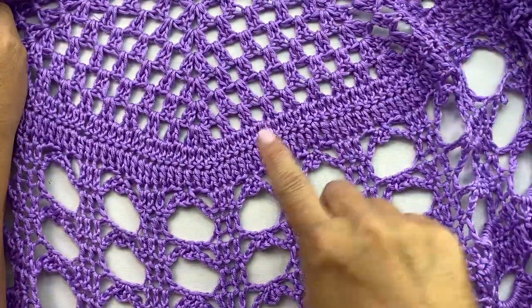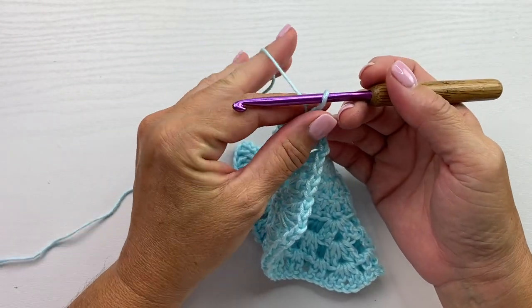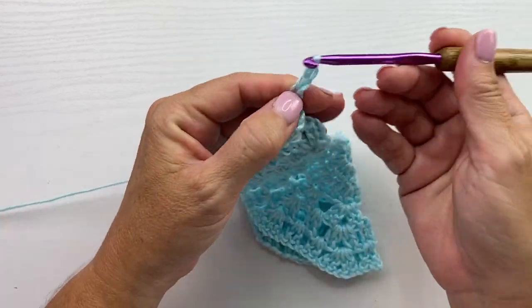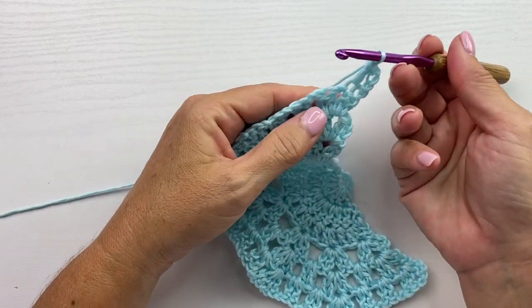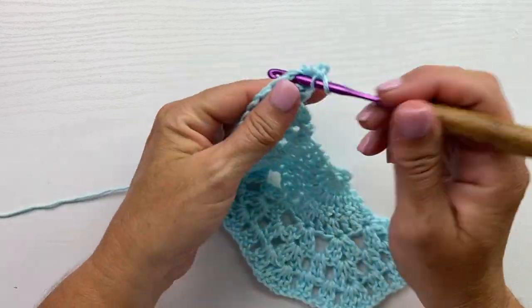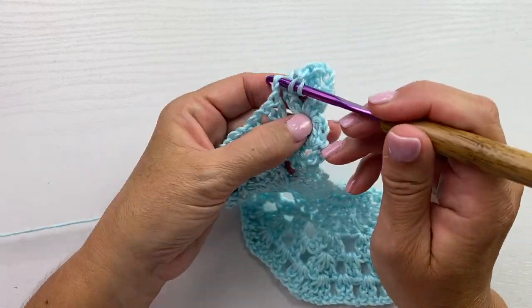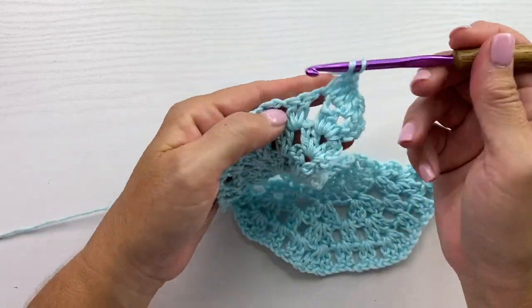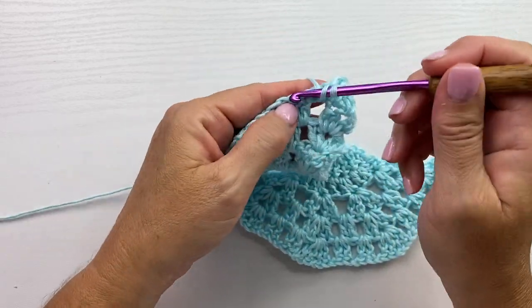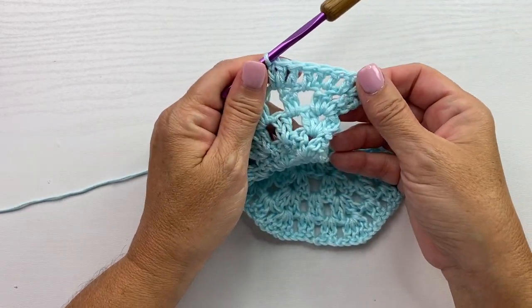Next we're going to work 2 rows of double crochet. For the first row of double crochet, the pattern says to work 1 double crochet in each stitch and chain across. So we'll start with a chain 3 that counts as our double crochet. Every time you see a stitch, you work a double crochet in it. Every time you see a chain 1 space, you work a double crochet in it. So in each stitch and each chain across you work 1 double crochet. Repeat that all the way across for row 12.